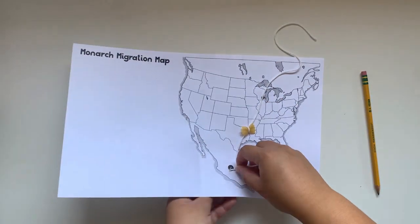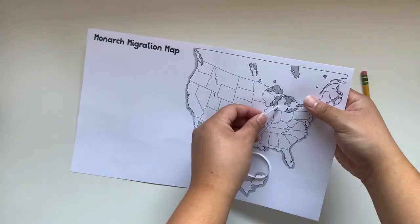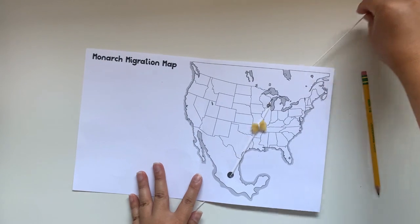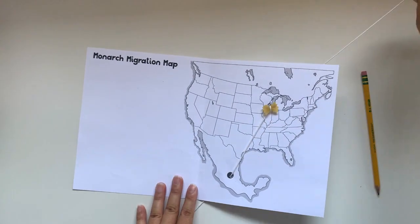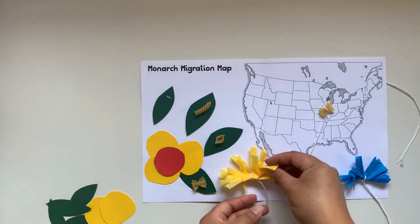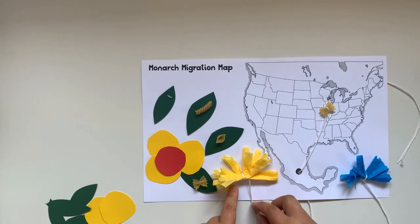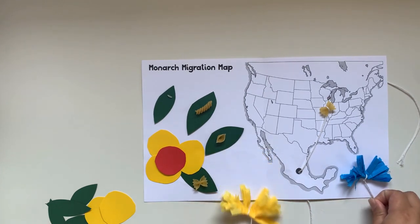Pulling the string back and forth is a representation of the two-way migration that the monarch butterflies make. Read more about this amazing journey and the super generation of butterflies in your instruction booklet. Complete your migration map by adding on the pieces you made for the butterfly life cycle and some milkweed flowers.